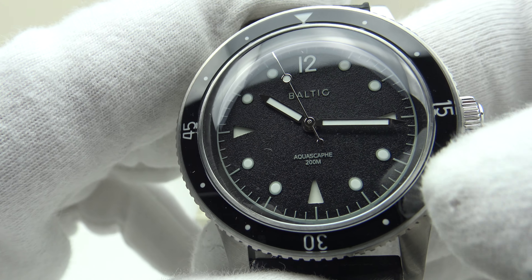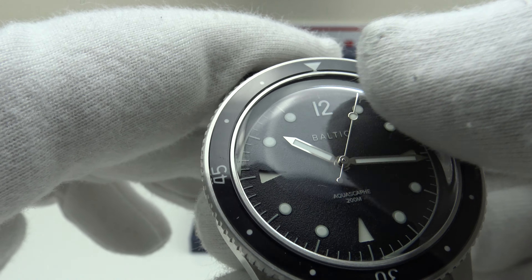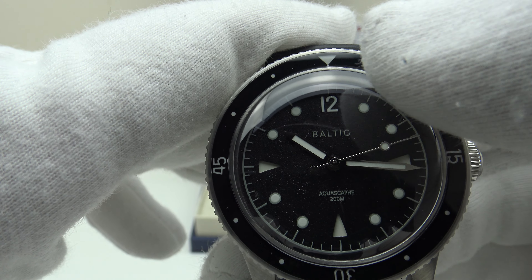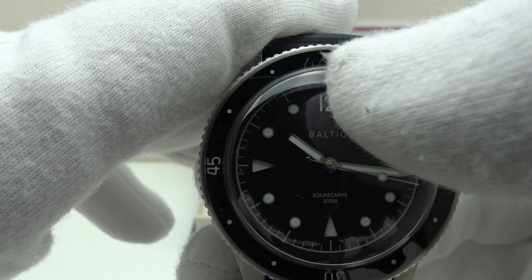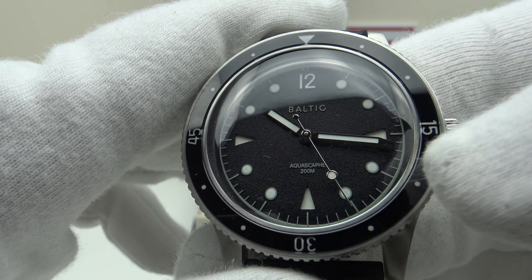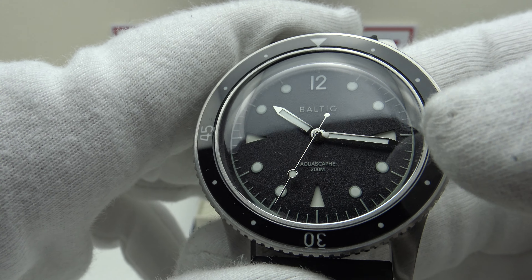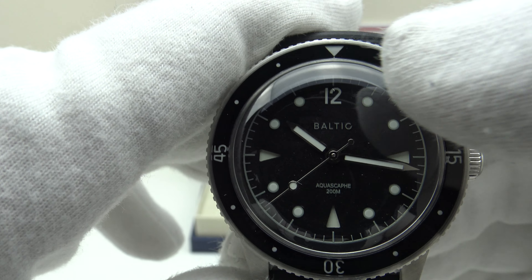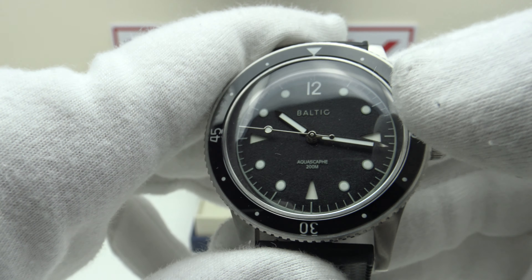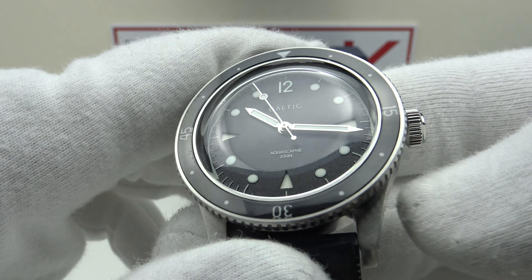I like the perfect symmetry to the sandwich dial, which has a nice grained textured finish rather than being enamel black and glossy — very aesthetically pleasing. The textured grained finish refracts light rather than reflecting it, cutting down reflection. The indices are sandwiched — cutouts in the dial rather than applied or printed — which further reduces reflection. The pencil hands are well proportioned; the minute hand extends to the minute ticks on the chapter ring, as does the second hand. I love the symmetry, with triangles at 9, 6, and 3, and Arabic numerals at 12 o'clock. The dial isn't over-branded — simply the Baltic logo at 12 and Aqua Scarf 200M at 6 o'clock.